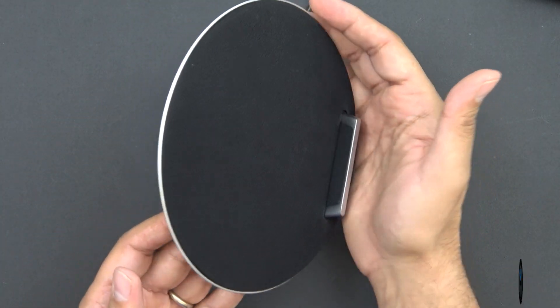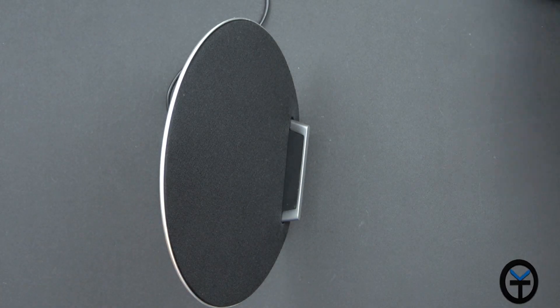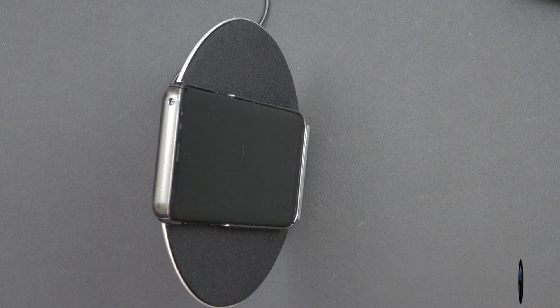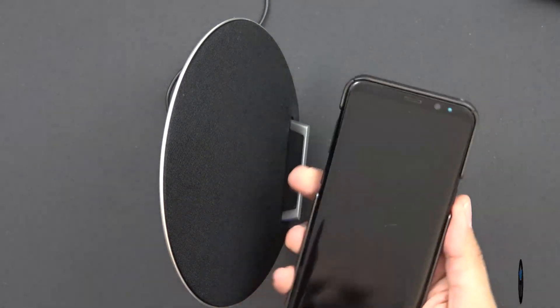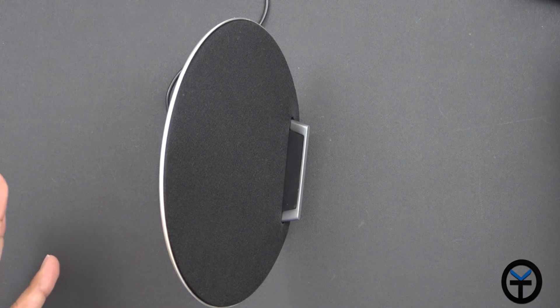From a design standpoint, you can see just how well it sits. You put this on your table, get your device — this is a Galaxy S8 Plus — and automatically it'll start charging, turning on the device screen. This does support wireless charging with both Qi and PMA, but what we have right here is specifically Qi.